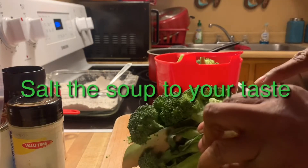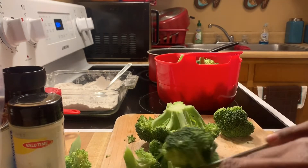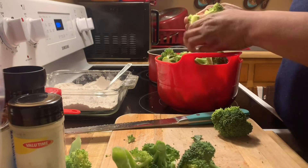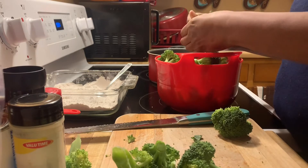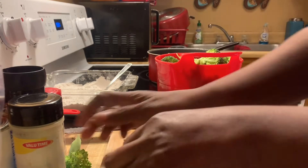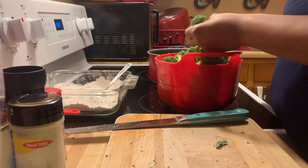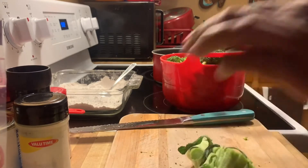Broccoli cheddar cheese soup is one of my favorite soups. I really like broccoli at just about every restaurant. If they have broccoli and cheddar, I get it. I used to go to Subway all the time and get theirs, but I think they changed their recipe — to me it has a bad aftertaste now.